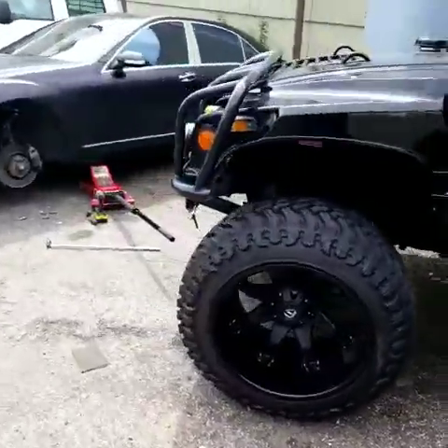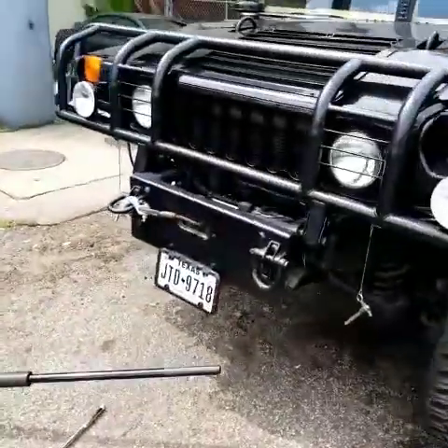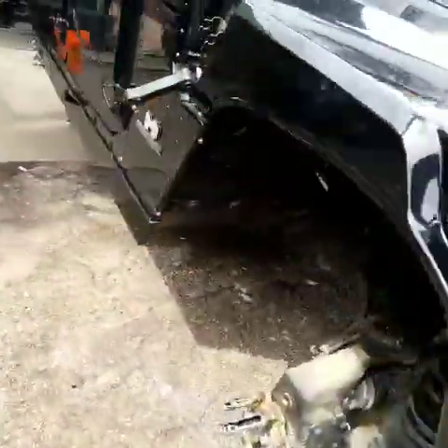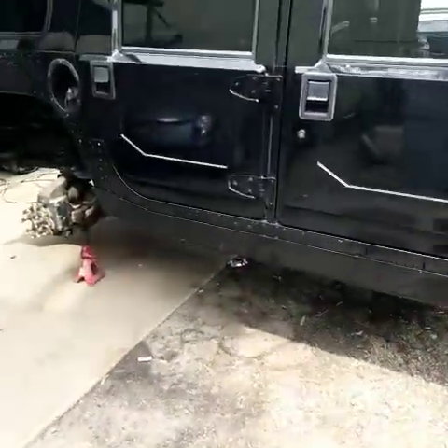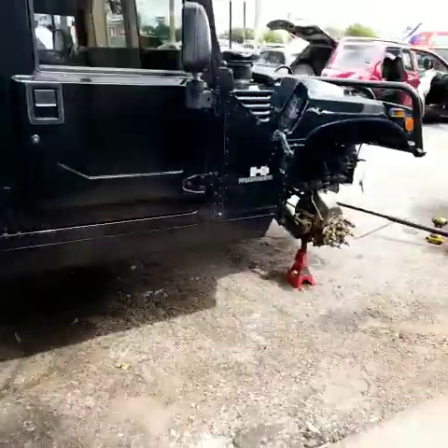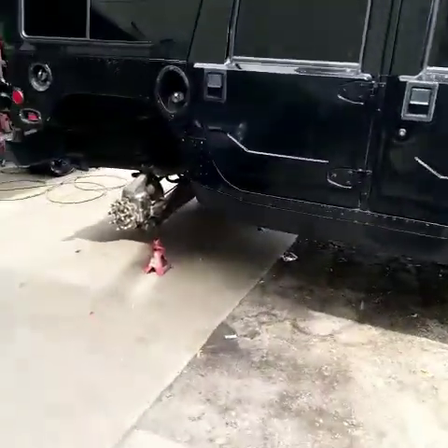Stoudemire, one of the basketball players — this was his former truck. He brought it to us because we're going to take care of some curb rash and a bend. I want to show you that we can work on pretty much anything: it doesn't matter — Ferraris, Hummers, motorcycles, boats, trailers, cars — we do it all. It's a beautiful truck; they never ever go out of style.